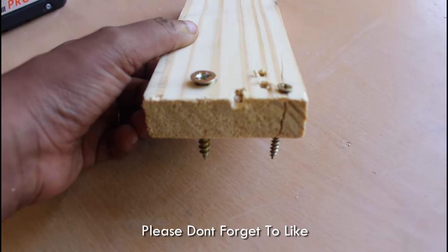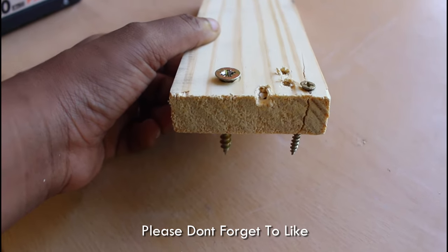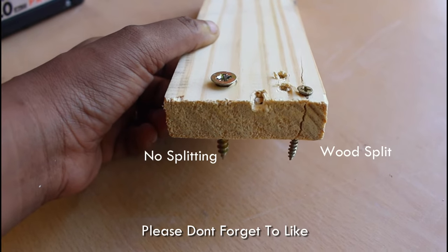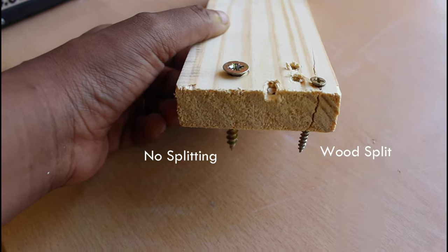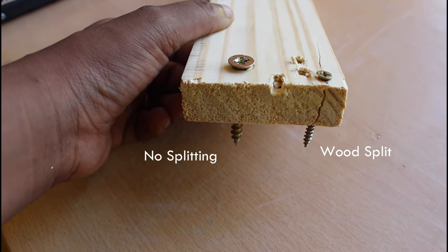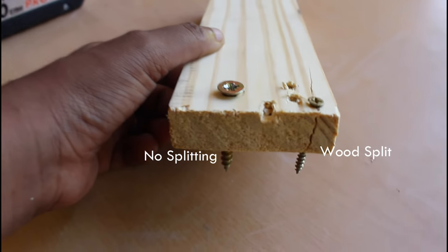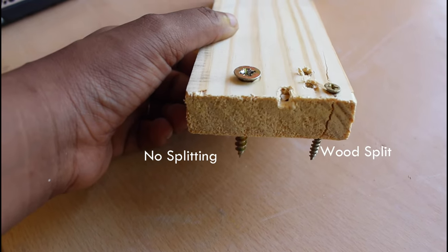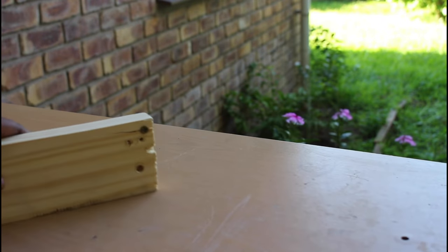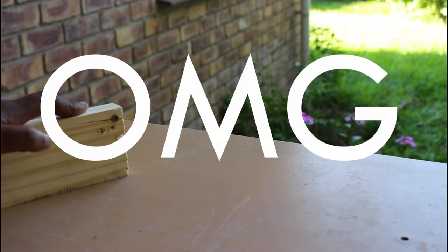As you can see here, the screw has gone through the wood without us pre-drilling — the wood has split. And here where we did a countersink hole, where we first drilled a hole before putting in our screw, the wood is not split.